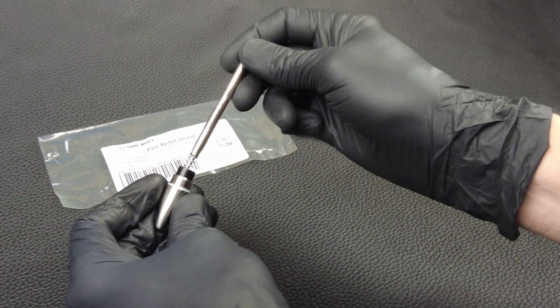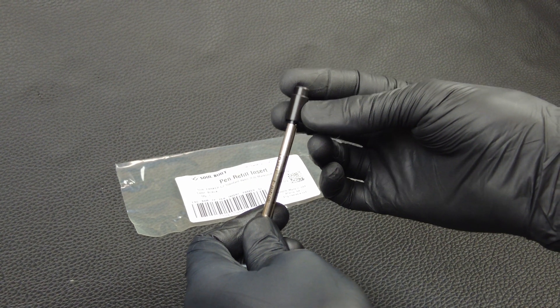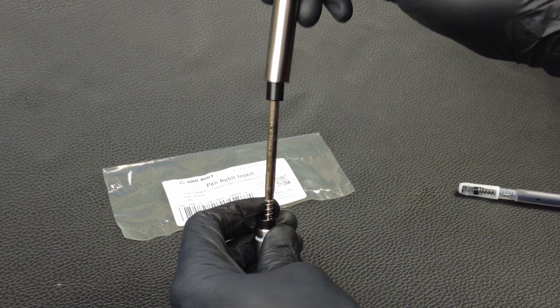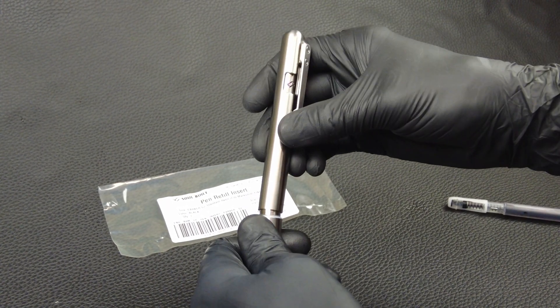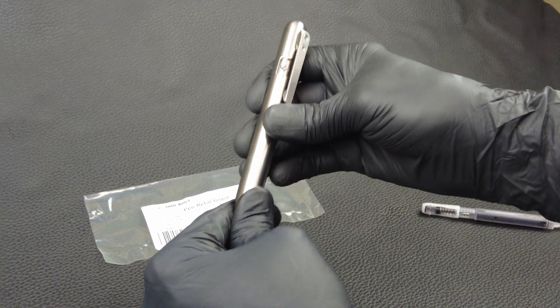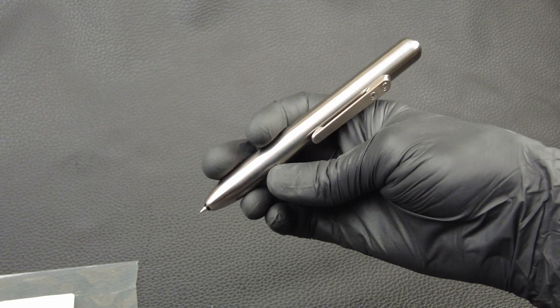Take the Parker G2 Refill, put that inside, and then put the top of the insert on top of the refill. Place all that inside of the body of the Marksmith. Screw it back together to tighten it, and now you have a nice, fat Marksmith pen.